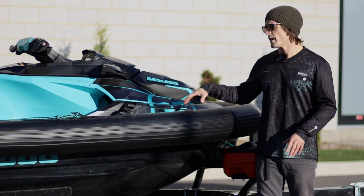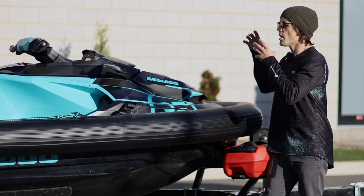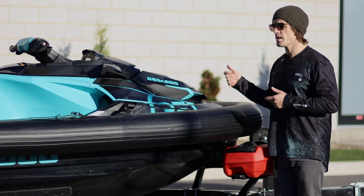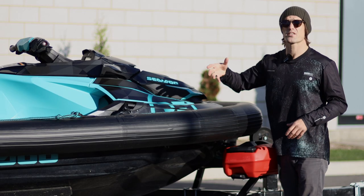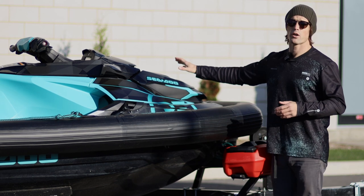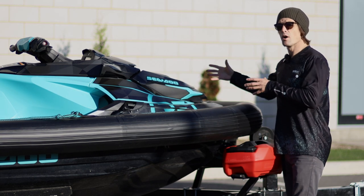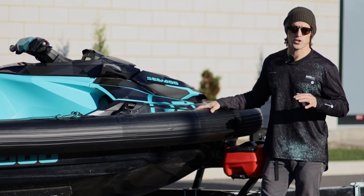When you order a Ride Engine inflatable collar like this, you basically have to 3D scan your vessel at home. The people at Ride Engine will help you with that — there's a free app and it's actually very easy. After that, their engineers will take your 3D scan and create a custom collar for your particular vessel. There are so many models of PWC out there that it's very important that the collar is made custom for your personal vessel. They'll help you through that process; it's actually very easy.